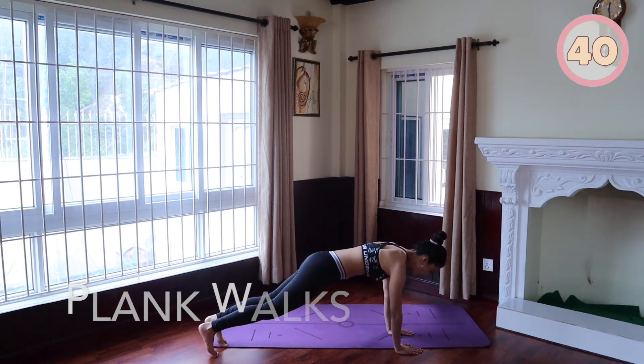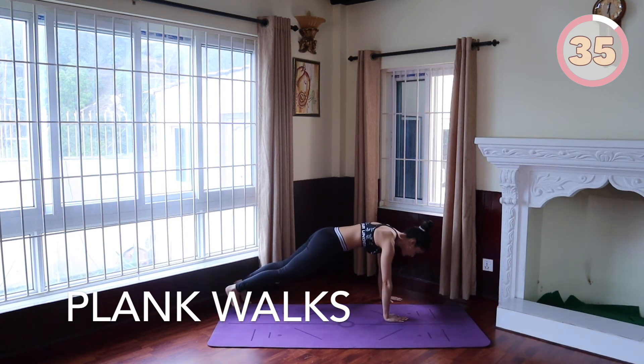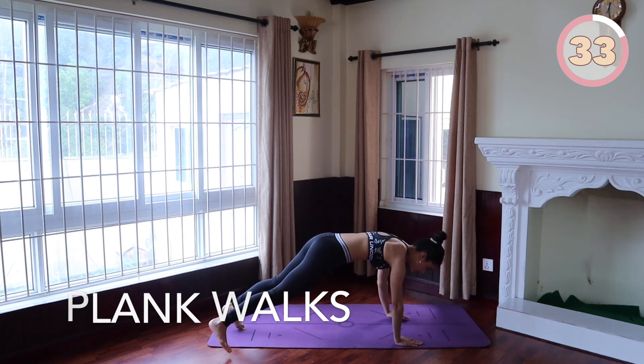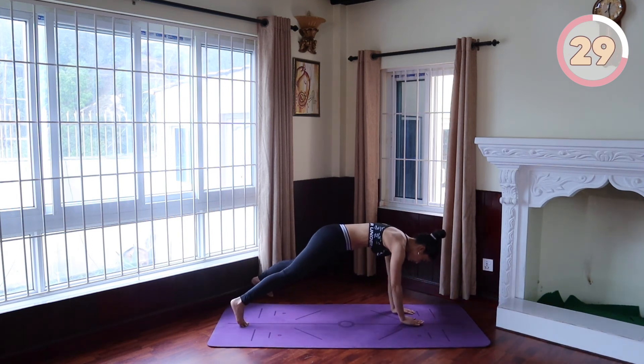Plank walk. Start in a high plank position with your palms on the floor, arms underneath your shoulders. Engage your glutes, tense your legs, and brace your core to keep your body rigid, and walk your plank from side to side.